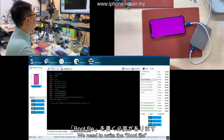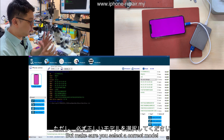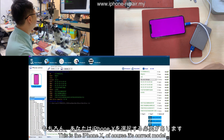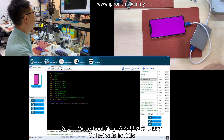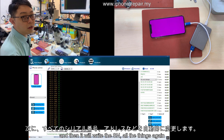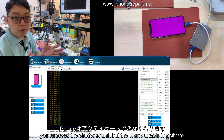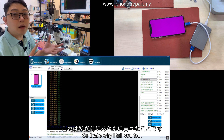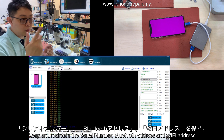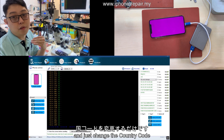This is the key point I'm telling you: what's the difference between my way and the other way. The key point is — not only do you change the country code, you also need to write the boot file. Writing the boot file means writing a generic file from another iPhone, but make sure you select the correct model. This is iPhone X, so of course select the correct model and just write the boot file. It will write all the serial number and all the things again.